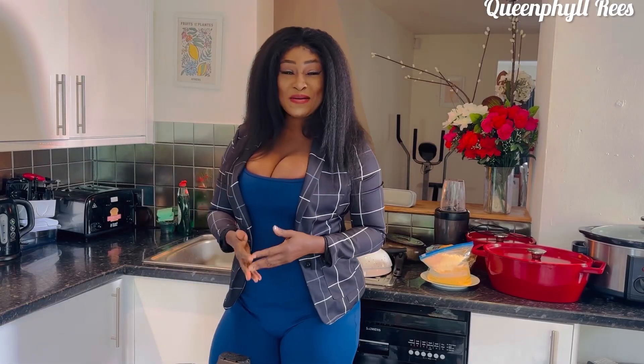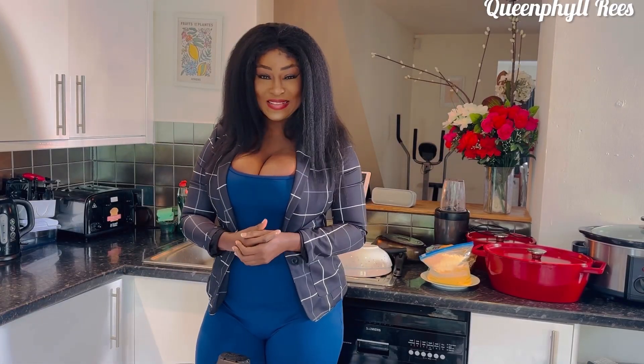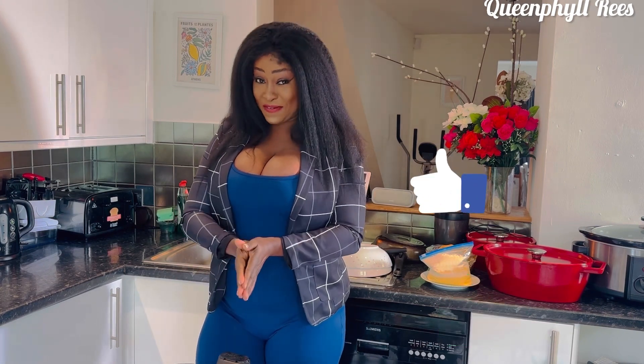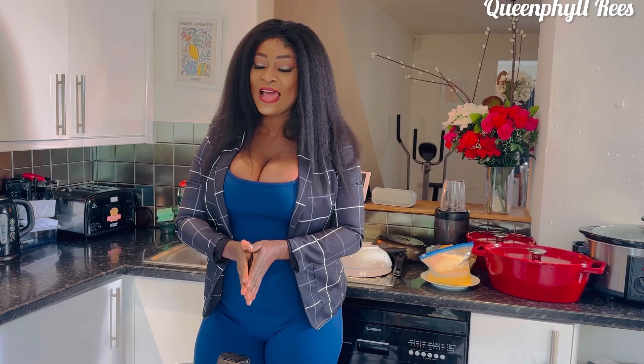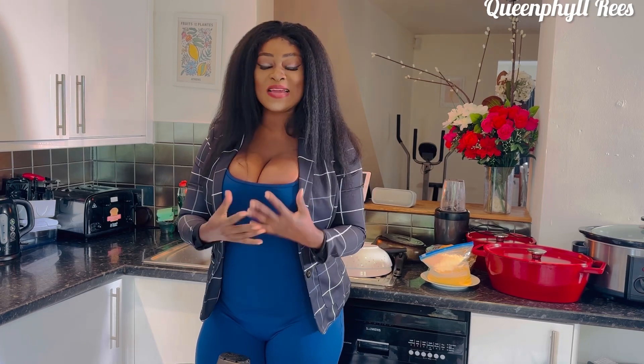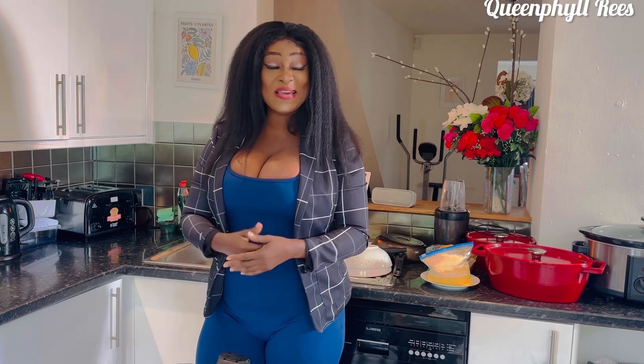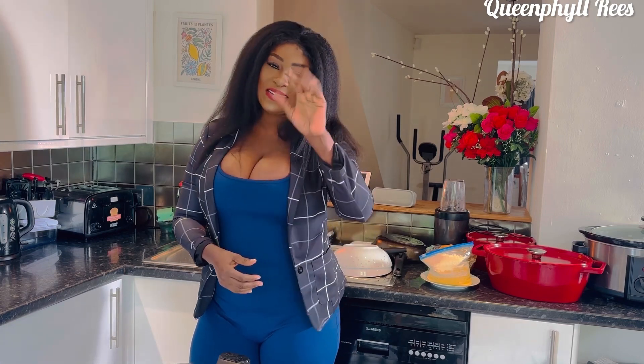Thank you so much, my beloved — God richly bless you. I hope you enjoyed this episode. Please don't forget to tell a friend to tell a friend, share, and give me a like if you find this video interesting. Stay tuned for more videos. I love you to infinity — my name is Queen Phil Ruiz. Take care, bye!